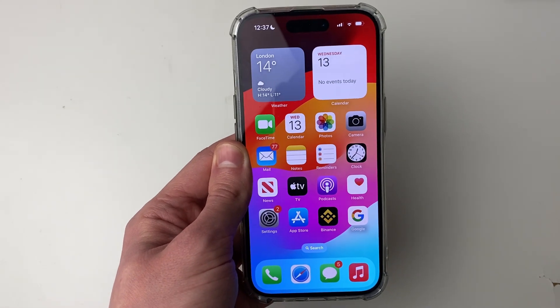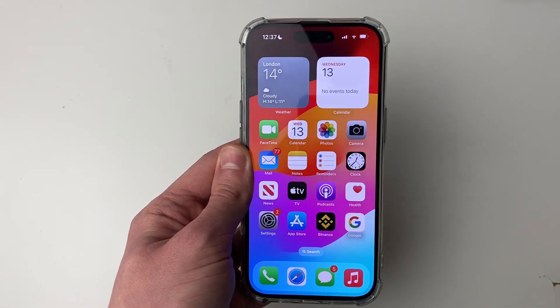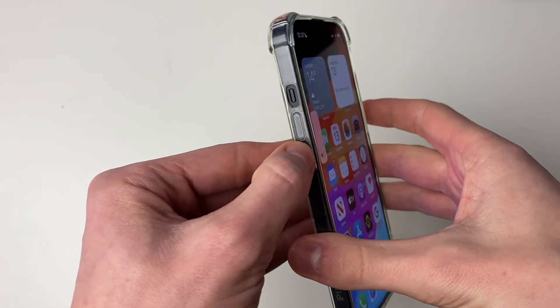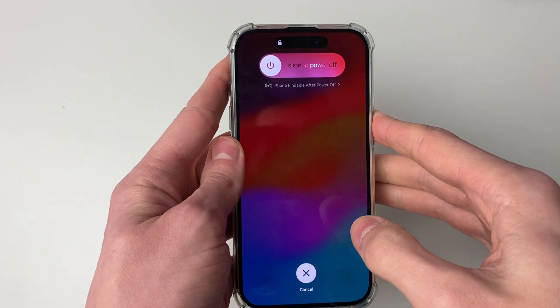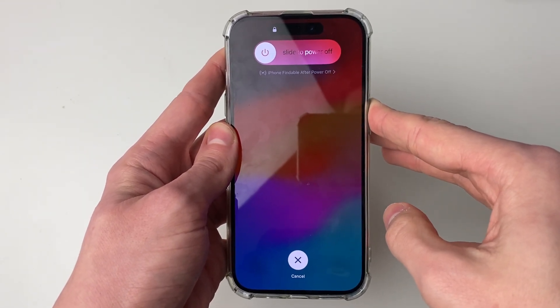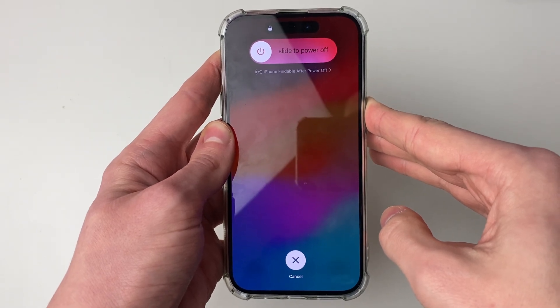If that still isn't working, try restarting your iPhone. The easiest way to do that is to press the increase volume button, then the decrease volume button, and then hold the power button. You'll see this screen here, but keep holding the power button until the Apple logo appears on your screen.